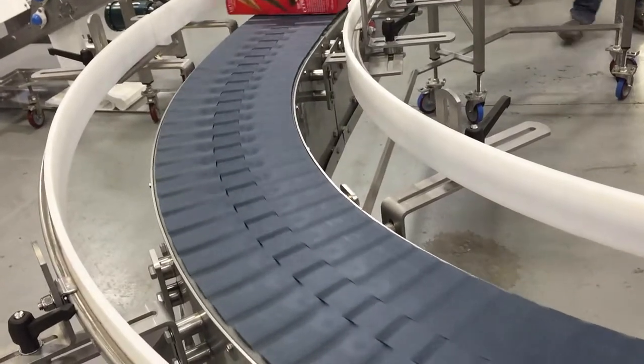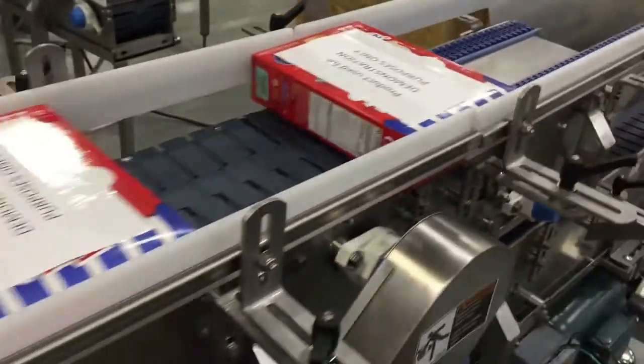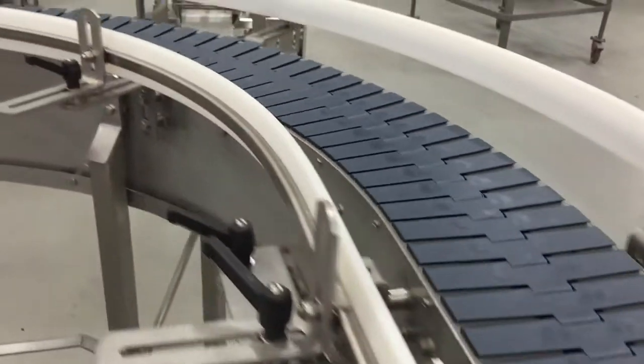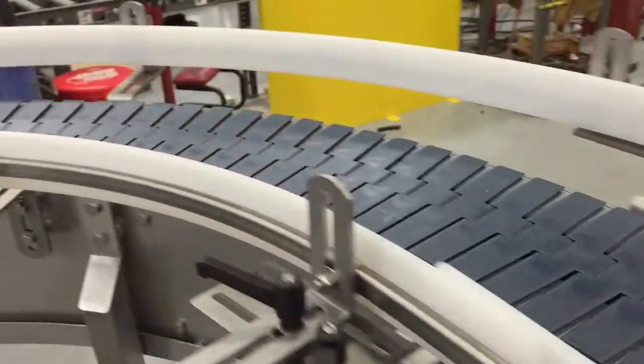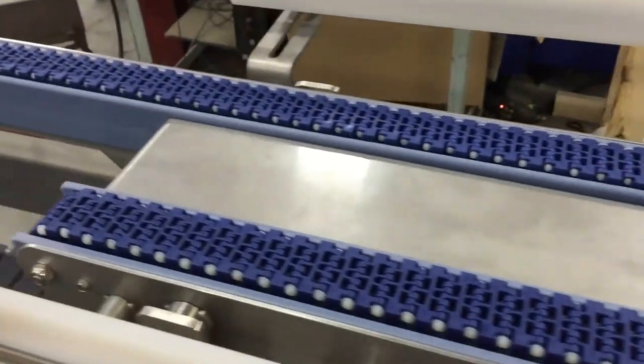In-feed and discharge LBP transitions are used to create a smooth conveying surface, improving product stability while minimizing package damage. The Upender easily handles the customer's required rate of 90 cartons per minute, but higher rates can also be achieved using this same system.